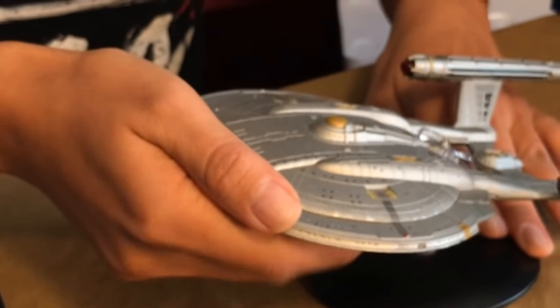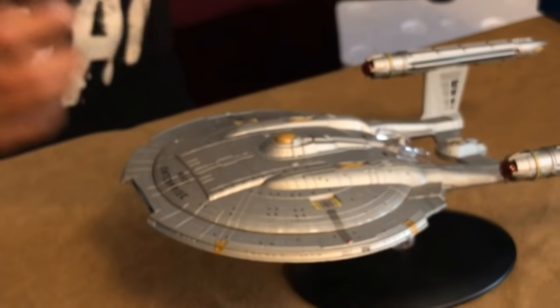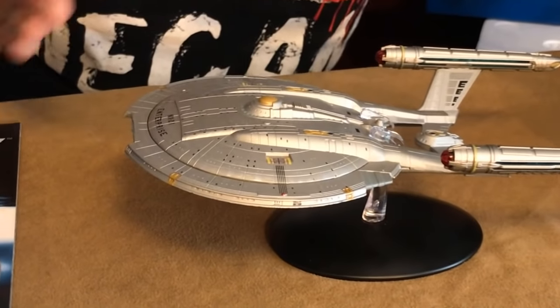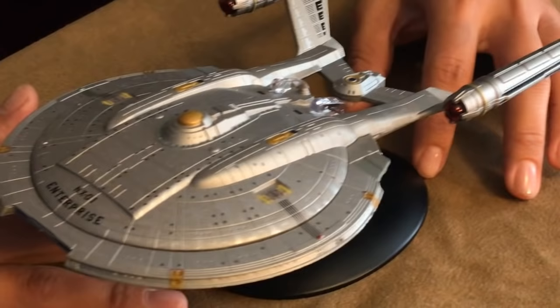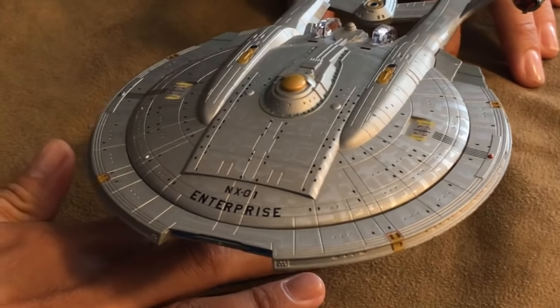This goes in this way. Very heavy piece and very good looking. Now this ship — NX, by the way, in modern military terms stands for naval experimental. I don't know exactly what it would stand for here, but probably something along those lines.